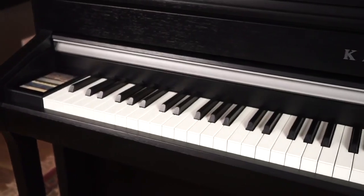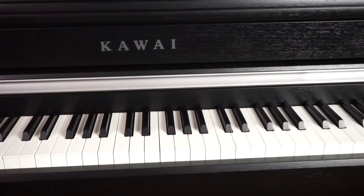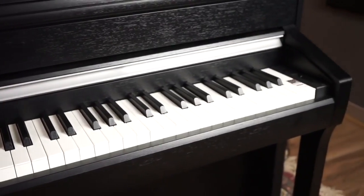Hi, it's Rudy from Better Music. I'm here today with the new Kawai CA series, the CA98 and CA78 — a couple of stunning new pianos from Kawai. We're playing on the 98 here today, which is the top of the range model. In this video I'll show you all the features of both the 78 and the 98.